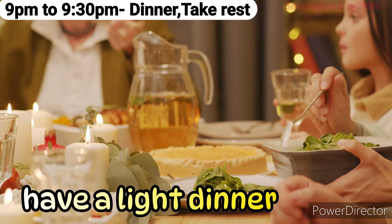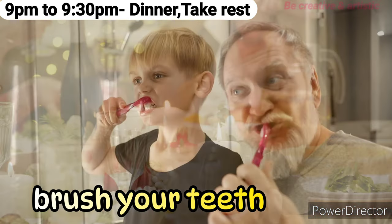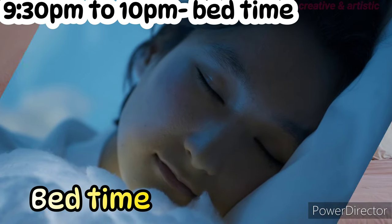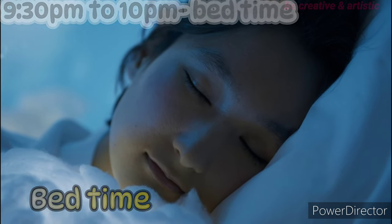9 p.m. to 9:30 p.m.: Have a light dinner and relax, brush your teeth, say your prayers, and go to sleep. If you found this timetable and routine helpful, give your valuable suggestions in the comment section below.